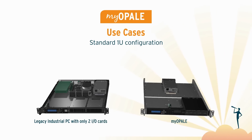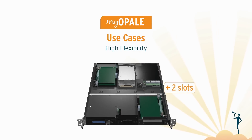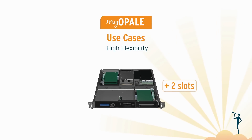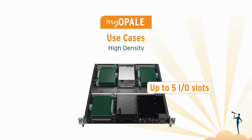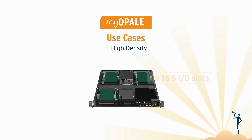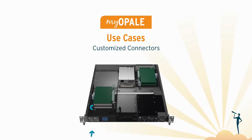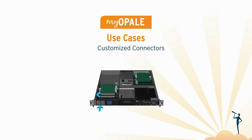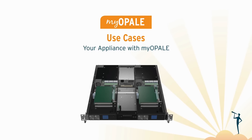In a 1U rack, we can integrate up to four MyOpal building blocks. We may add two times extra I/O in front and on the rear side, to finally arrive at up to five I/O cards in a 1U 19-inch footprint. Easy customization with XLR, M12, BNC, and mil connectors — up to creating your next internet appliance with our Lego-style building blocks.